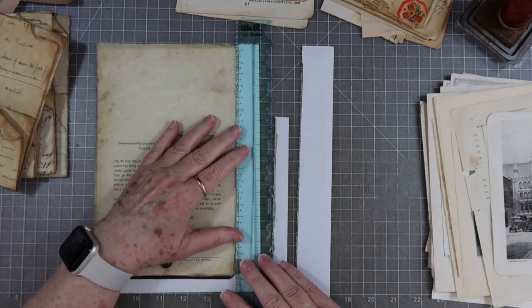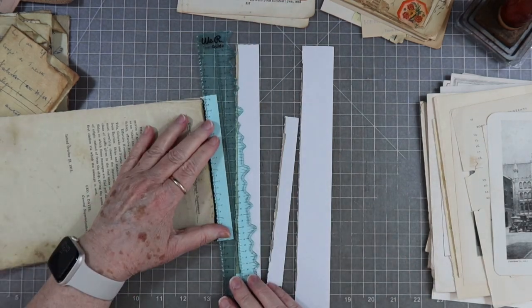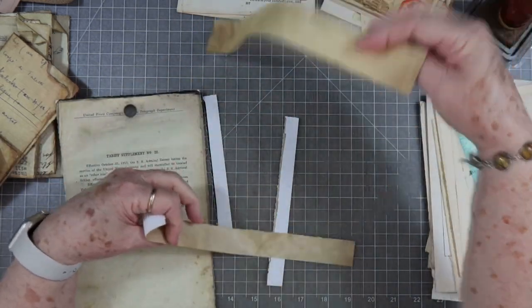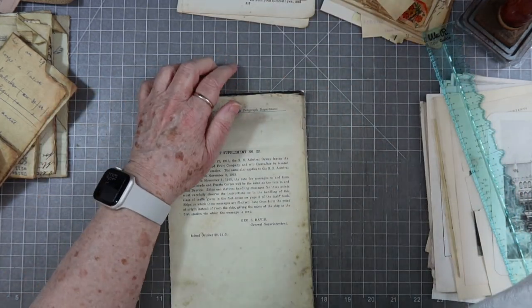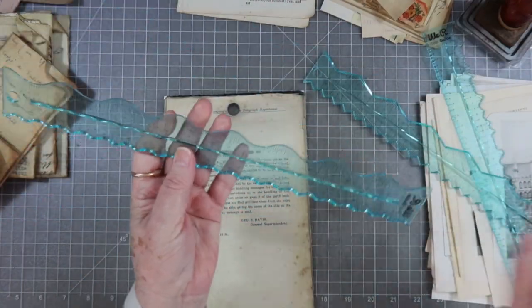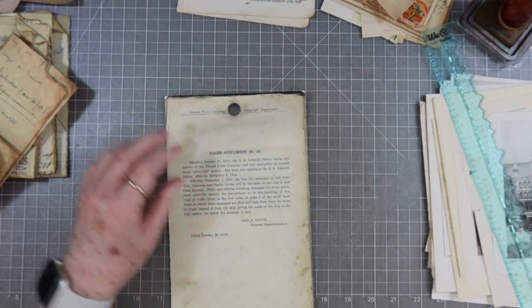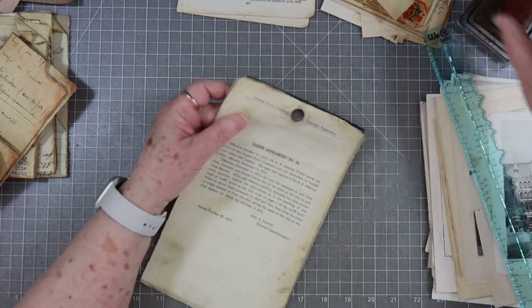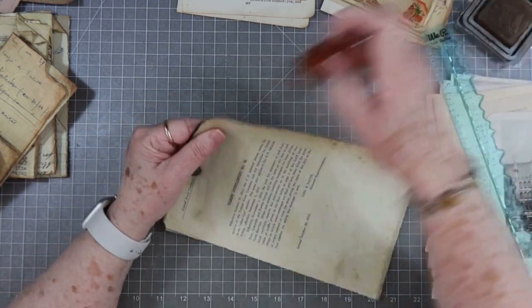This is just our tear ruler that I'm tearing with — a lot of people ask me what it is. It comes in a three-piece set. I very seldom use the other two because they're a little bit tougher to tear, but I use them sometimes. This one has almost a half-chevron pattern, this one does waves. They come three to a set. We have sold a ton of those over the years and I love mine.